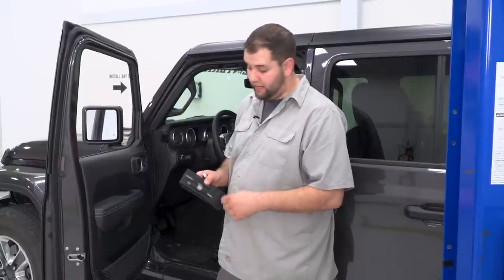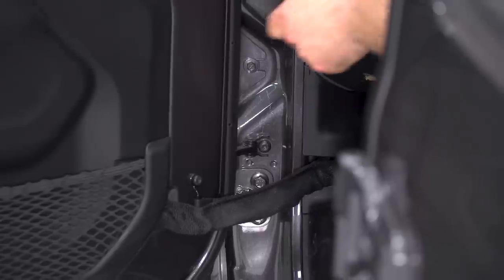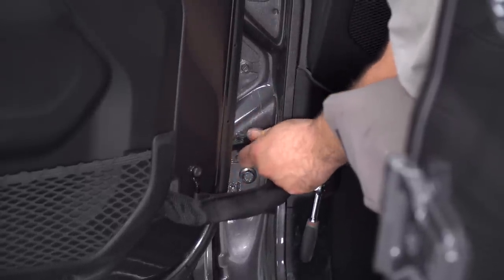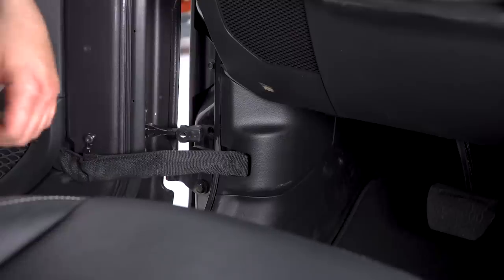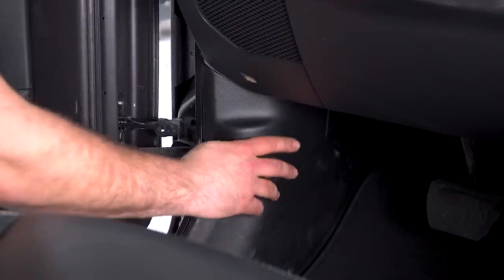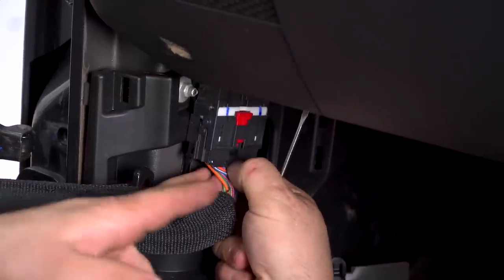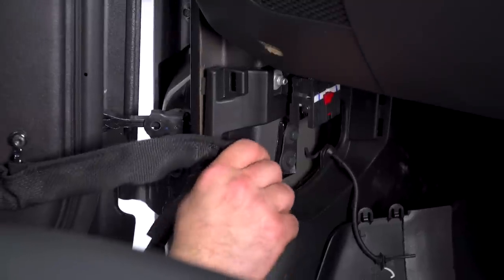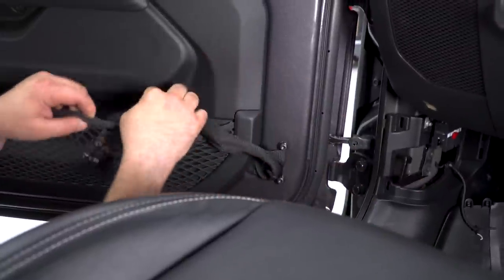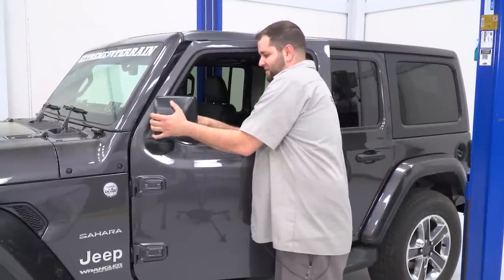Next, go back into our Jeep tool kit and grab the T40 extended bit. We need to remove the T40 bolt here that holds the door stopper in place. Then inside the Jeep, go inside the kick panel here to unplug the door harness. Grab the kick panel and pull straight out to release it. We need to unplug this plug — go to the red tab right here and push it up. Next, remove the nylon safety strap and tuck the harness right here into the pouch in the door. One last thing before we pull the door off, we're going to push our mirror in, and now we can lift the door off.